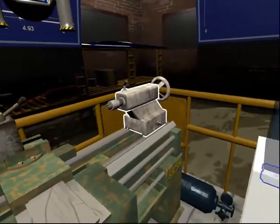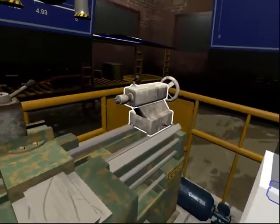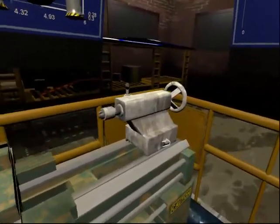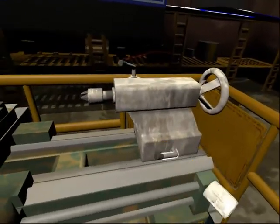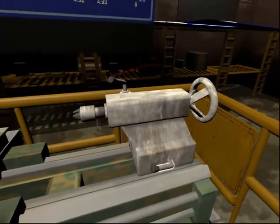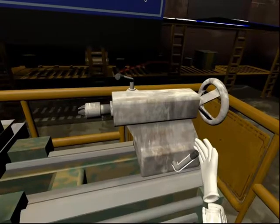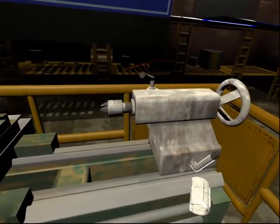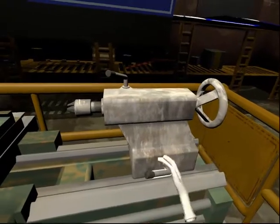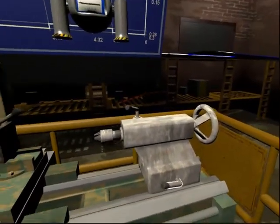This is the tail stock. It holds the drill bit or reaming tool securely in position. This is the tail stock locking lever. It is used to secure the tail stock in place. When the lever is up, you can move the tail stock. When the lever is down, the tail stock is fixed and locked in position. You should always check that the lever is down and the tail stock secured before starting the motor.